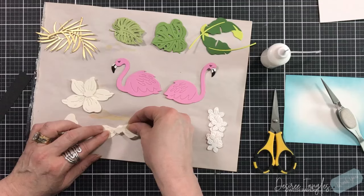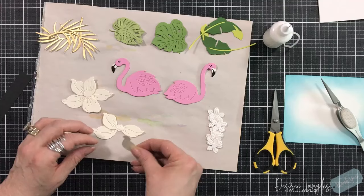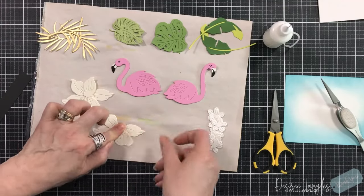You'll get different looks to the flower depending upon which order you put your petals — if you put the two on the bottom last, you're pushing back those at the top and it will give you a different look. So that's kind of cool.